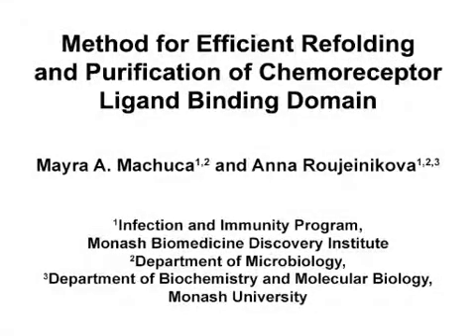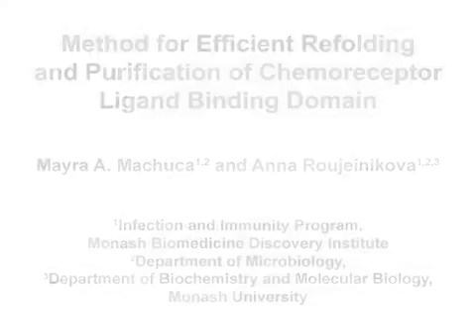The overall goal of this procedure is to refold a chemoreceptor ligand binding domain from inclusion bodies and purify it for use in structural and functional studies. To establish what signals bacterial chemoreceptors sense and how, one can use their isolated ligand binding domains to screen against small molecule libraries or to determine the structure with and without ligand.